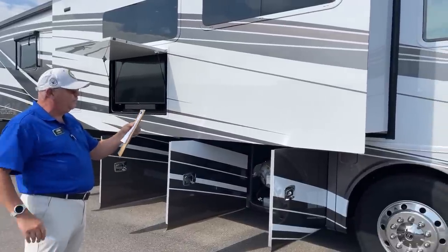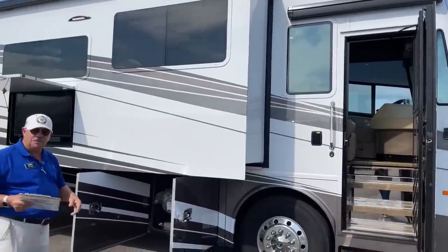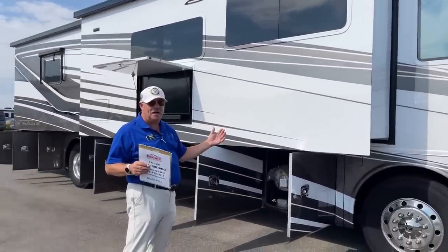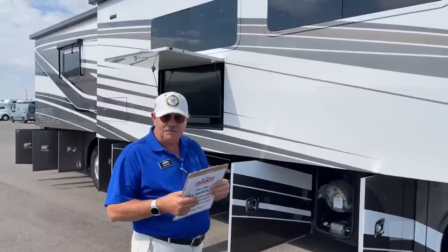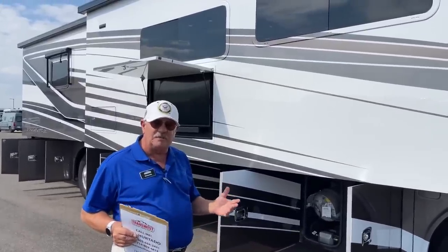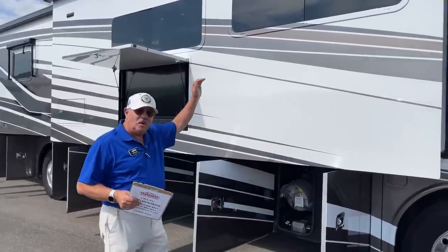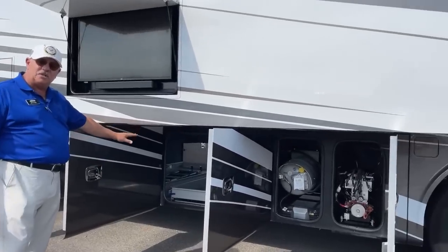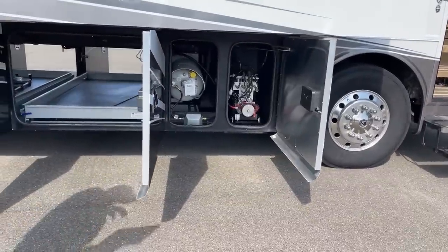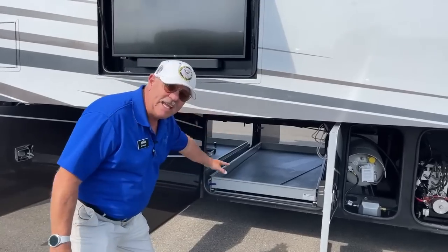This unit is 41 feet 4 inches long and 101 inches wide — the maximum is 102, so it just snuck in and is still considered a wide body, and you can feel it inside. The total height is 13 feet 3 inches, which is taller than many, but that's because of the Powerglide chassis. In doing so, they've given you seven inches of extra height in the storage bays while maintaining the 83-inch ceiling height inside. People really like having that extra storage down here.